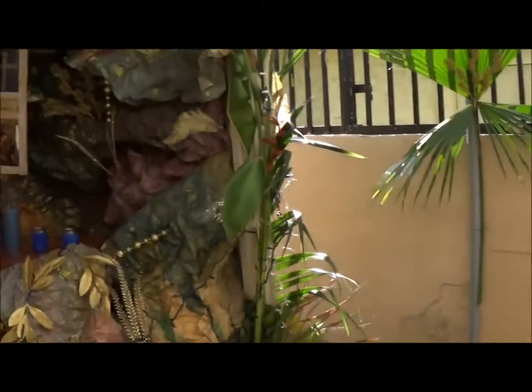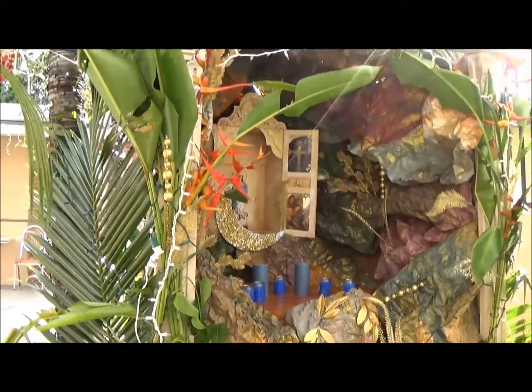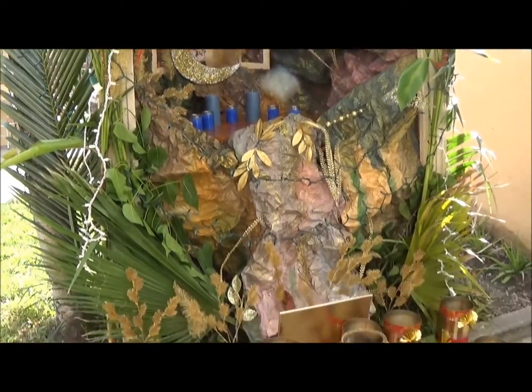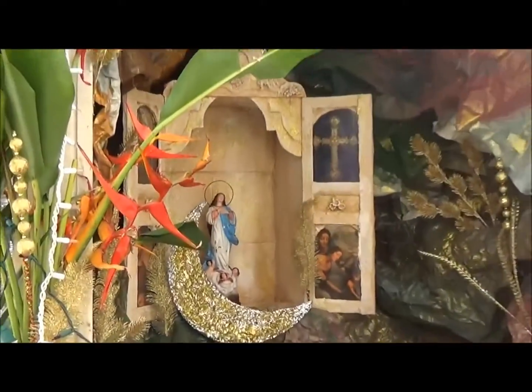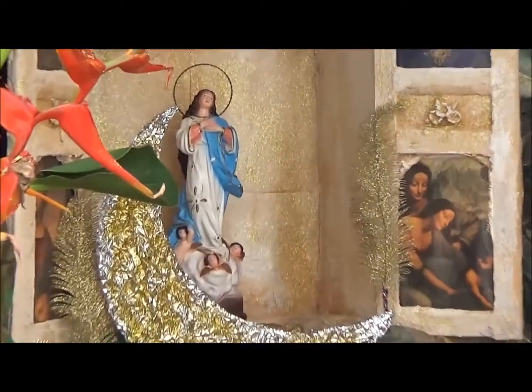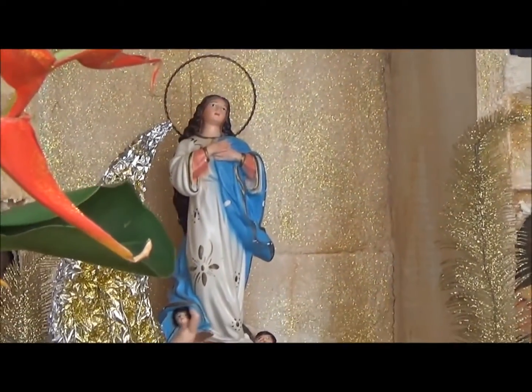So it's just a quick little behind the scenes I wanted to show you guys. What we do is we make a promise to the Virgin, and when she fulfills our promise, we do a little celebration to thank her.